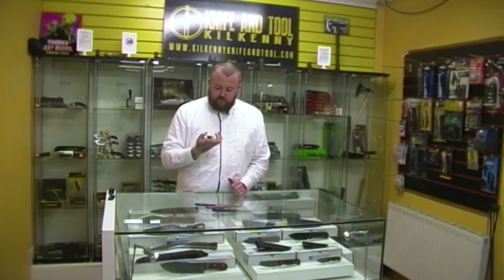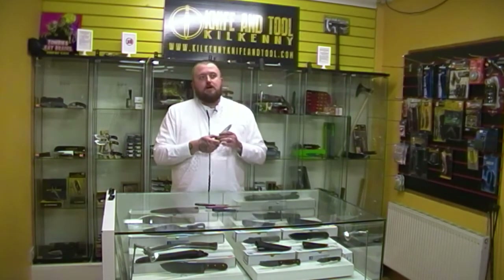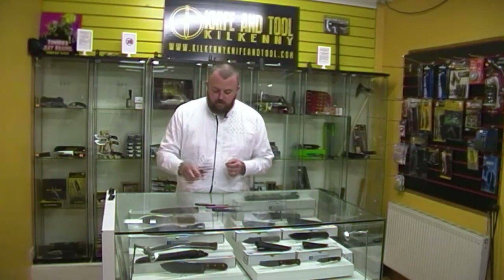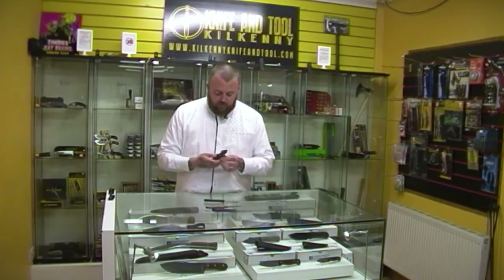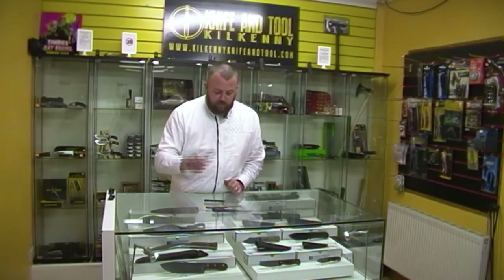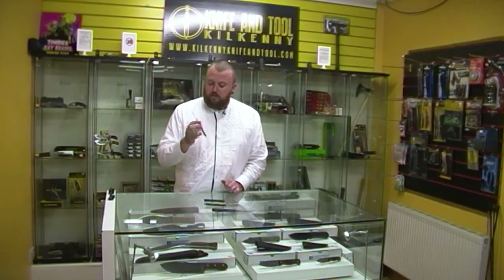So Kershaw for me are really knocking the ball out of the park in 2017. They're also doing collaborations with Emerson and Almar — we've had those in the shop and they're all gone. Yeah, Kershaw, a really wonderful company making excellent quality knives at really affordable prices. Call in and have a look if you want to play with some knives. If you want to order, let me know, and thanks for watching.